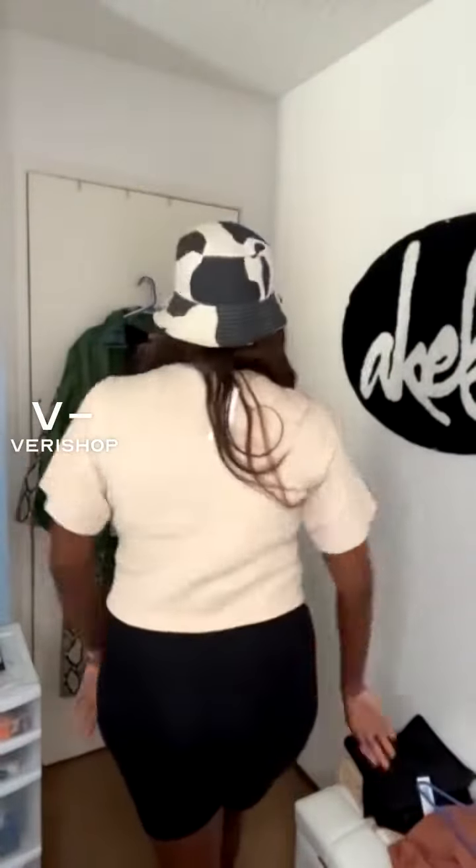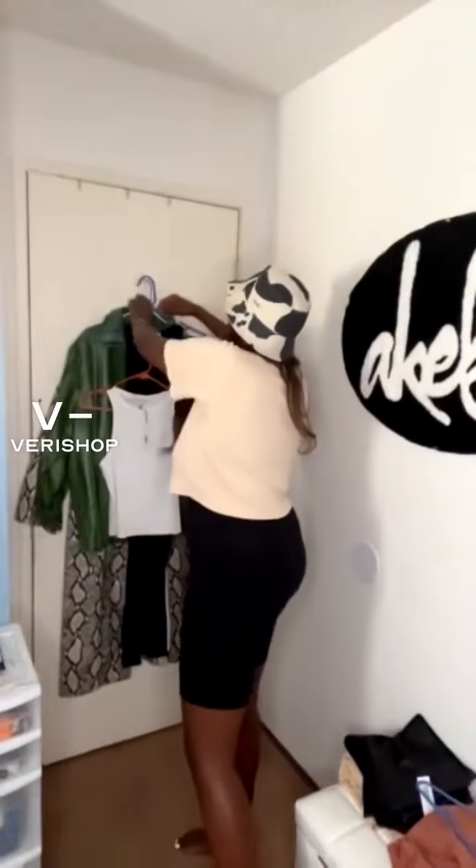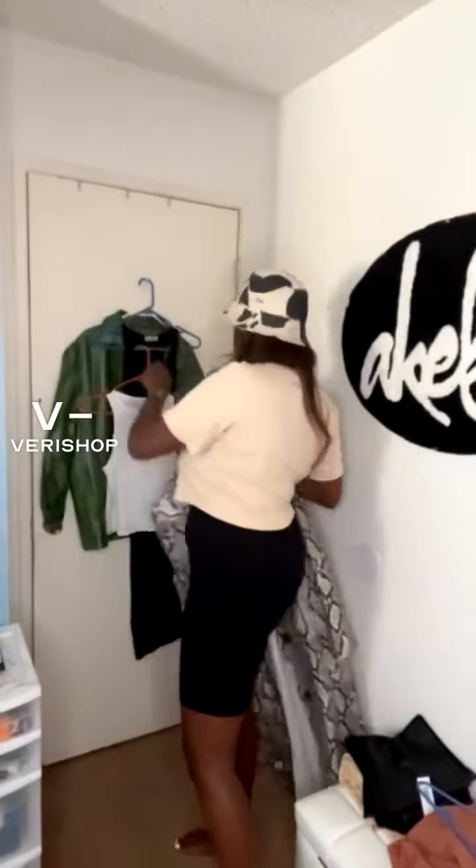I love that it's not super drapey — sometimes oversized tees can be a little too oversized. I love how this one fits. It's very lightweight and I feel like I could layer it really nicely. I'll show you guys this jacket from Stan Studios, which is also having a crazy sale right now.